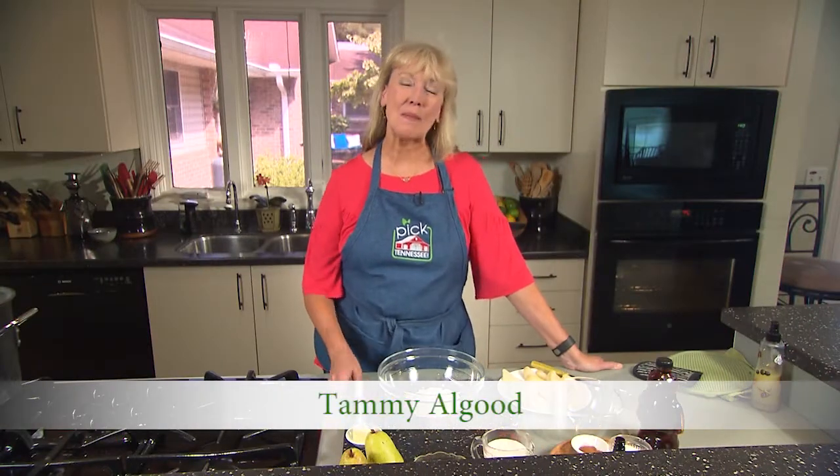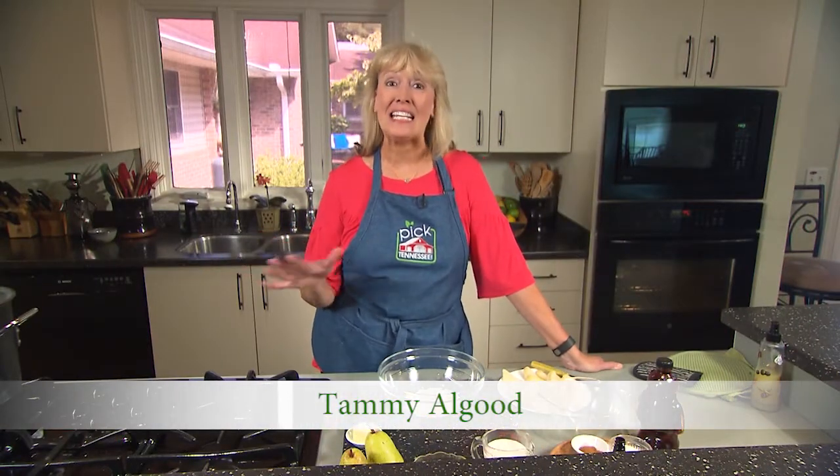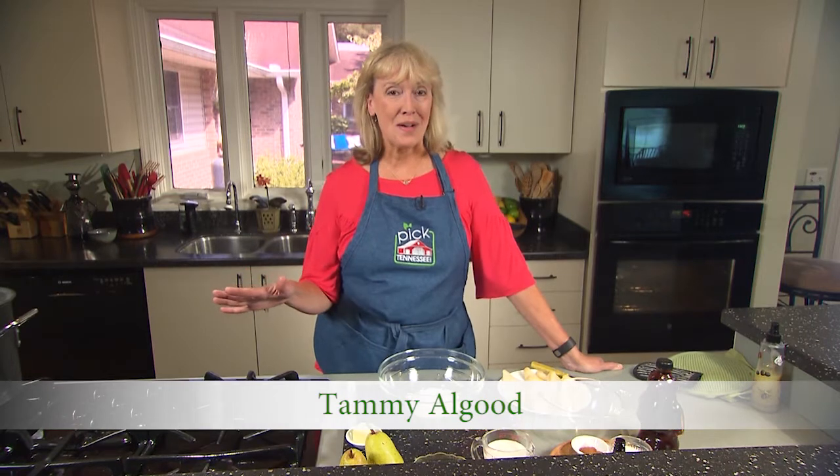Pancakes are one of those things where it makes it so that the family can't eat together at the same time. We're going to change that today. We're going to make a puffed pear pancake in the oven so everybody eats together. Let's go ahead and get started.